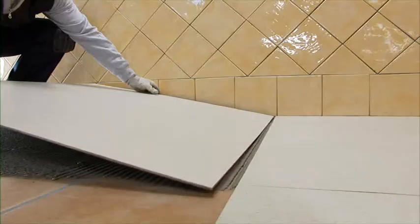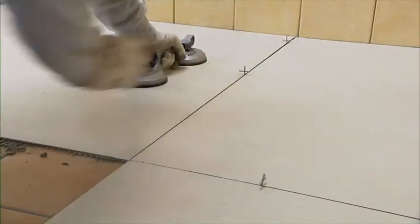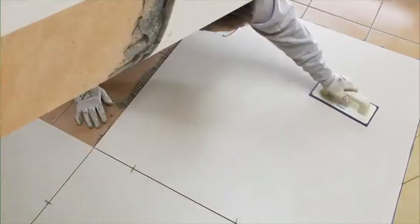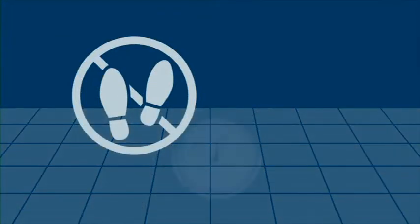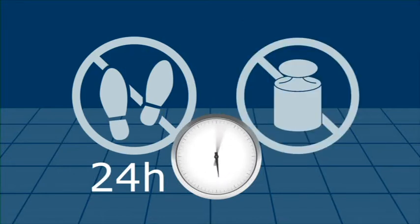Rest the slab on the surface. Use suction cups to insert the spacer crosses. Tap the surface of the slab with the rubber-coated trowel. Never walk on the floor during and after installation until the adhesive has dried. As a general rule, a floor can be walked on after at least 24 hours from completing installation. Always make reference to the drying time indicated by the manufacturer of the adhesive.